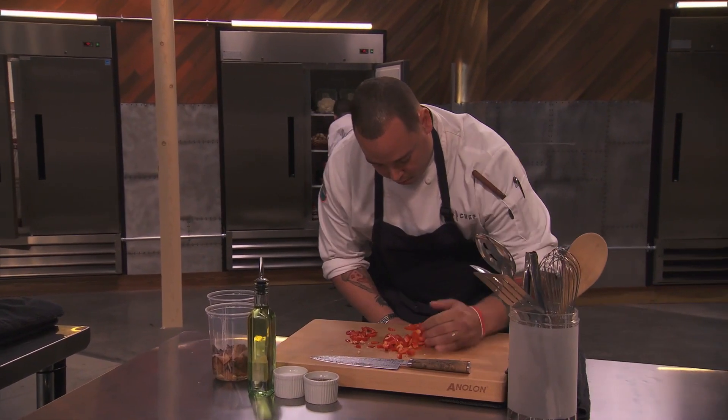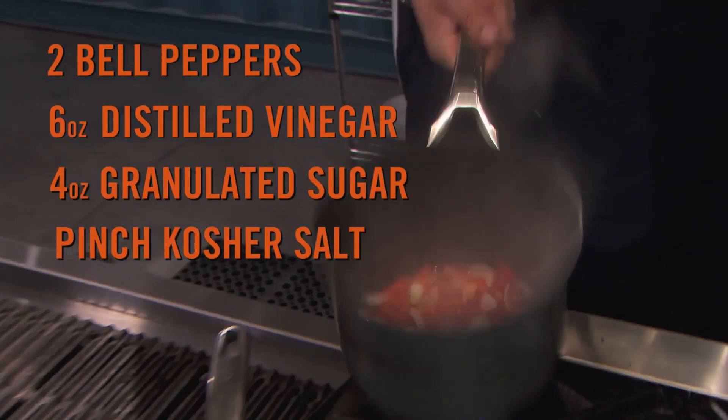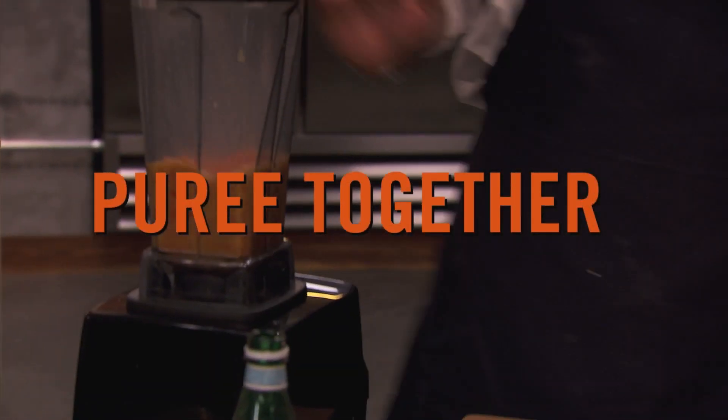Next we're gonna make the red pepper gastrique — slowly simmer the red peppers and other ingredients, then puree and blend it together to create a really nice sauce.